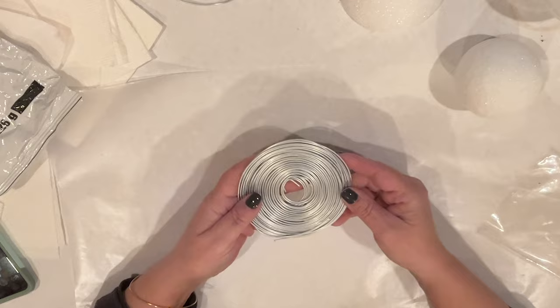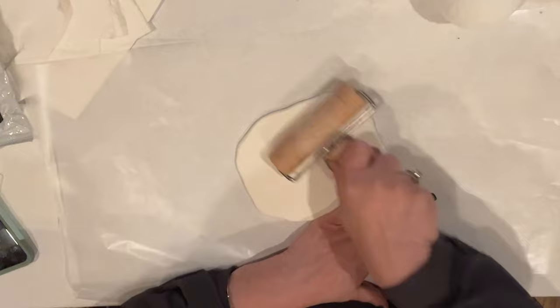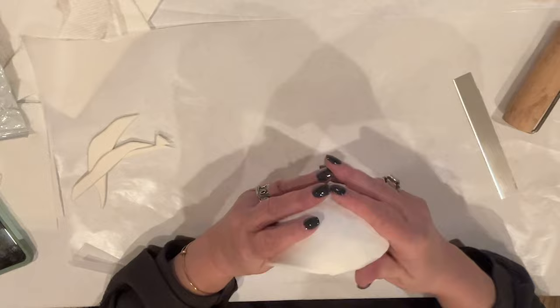I grabbed a handful of clay and I'm going to condition it by kneading it. I feel like the more you knead it and condition it, the less likely it is to crack. Then I'm going to roll it until it's nice and flat — I like it to be nice and thin like a pancake. I lay it over the half foam ball, pressing to ensure that it's really well adhered to the foam, and I'll cut away any of the excess. This is going to be his body.